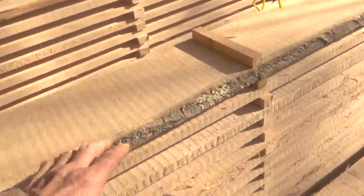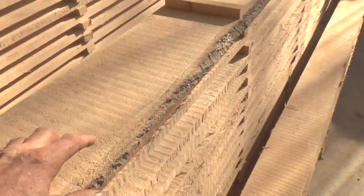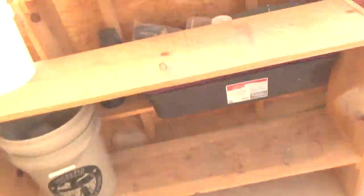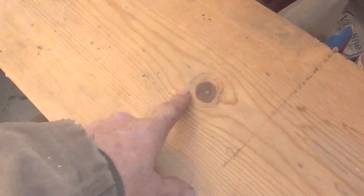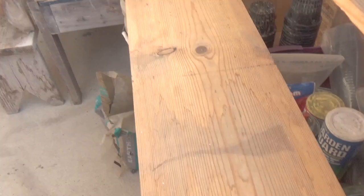Just to recap a little bit: this is called a wane — when you see bark on the edge of a piece of wood like that. And then on white pine, this is called a red knot, and this is called a black knot. Just a little something to get us going into this subject matter.